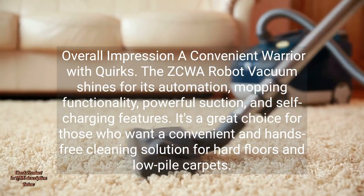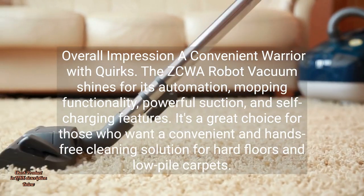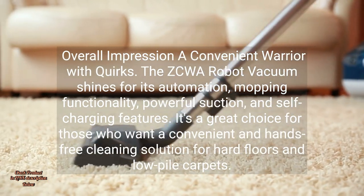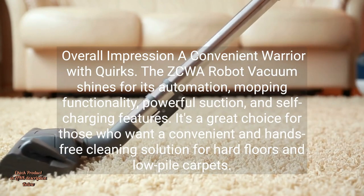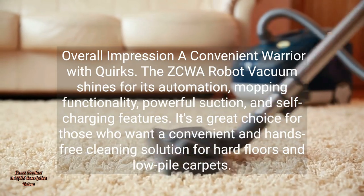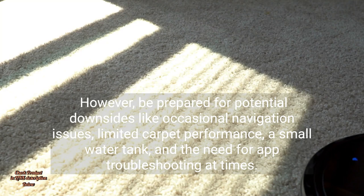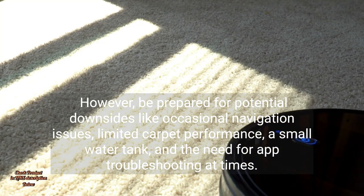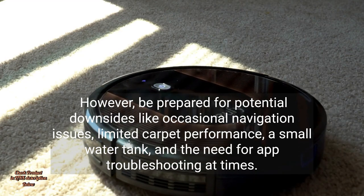Overall Impression: a convenient warrior with quirks. The ZCWA Robot Vacuum shines for its automation, mopping functionality, powerful suction, and self-charging features. It's a great choice for those who want a convenient and hands-free cleaning solution for hard floors and low-pile carpets. However, be prepared for potential downsides like occasional navigation issues, limited carpet performance, a small water tank, and the need for app troubleshooting at times.